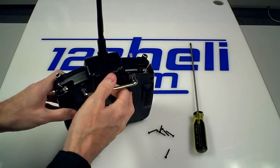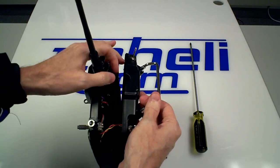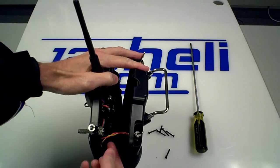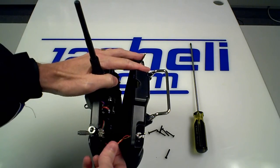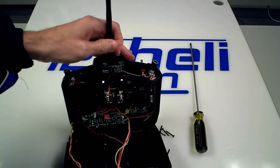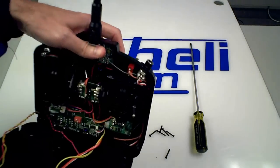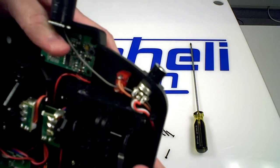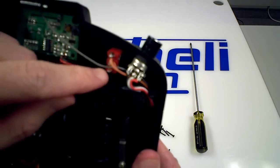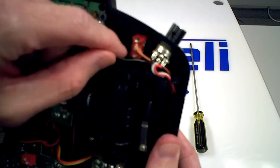Next, separate the halves. You'll see inside that the wires will hold the back on. To get a little more room to work, help this red and yellow wire out of the corner — remember where it goes because you'll need to push it back in. That gives a little more room to open the half all the way. Verify there are no wires in the way — the gray antenna wire needs to be moved below the switch.